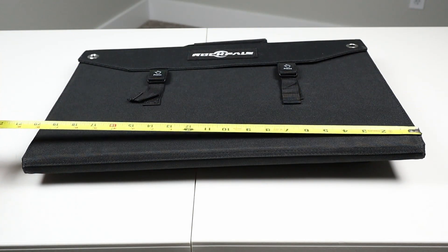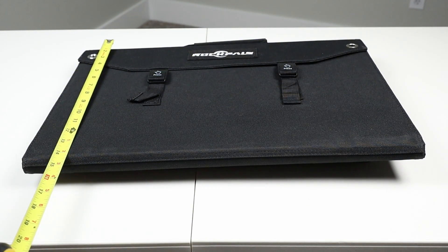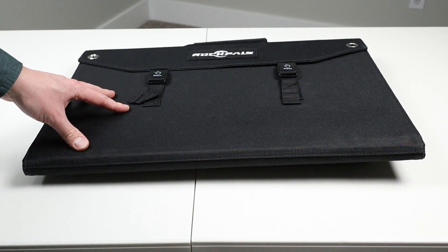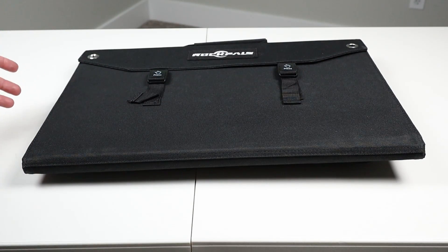For the dimensions of this solar panel, it's about 20 and a half inches wide, 15 inches tall with the handle included, and a little over two inches thick with the pocket full of accessories in the back. This solar panel is very rigid and durable and comes in at about 10 and a half pounds. It's much more durable than my other solar panel, and it is a little bit heavier for that reason.